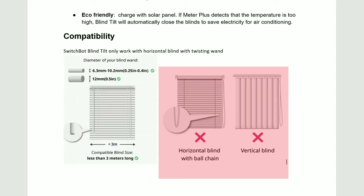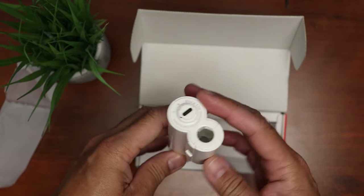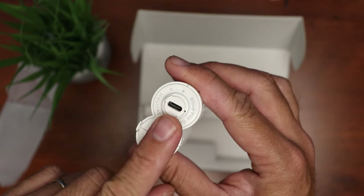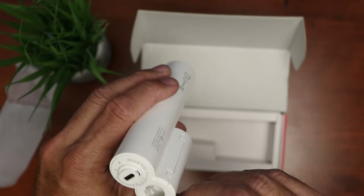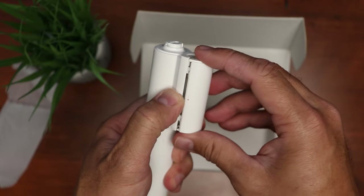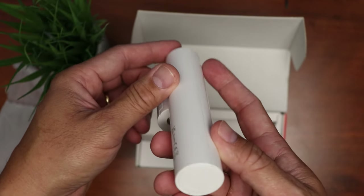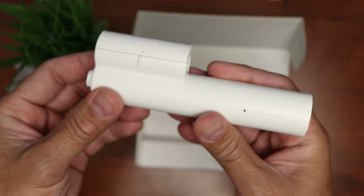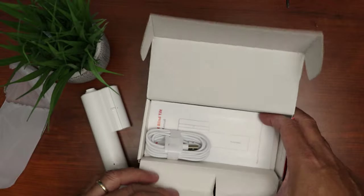Inside the box we have the main unit itself, and it has a USB-C port to charge the built-in 2000 milliamp-hour battery or to hook it up to the solar panel. This is the area where we are going to connect to the blind's control wand. Just slide this up and you will see the gear inside which will turn the rod. On the bottom there is a reset or setup button. That's it — a pretty simple device and the build quality feels pretty good.